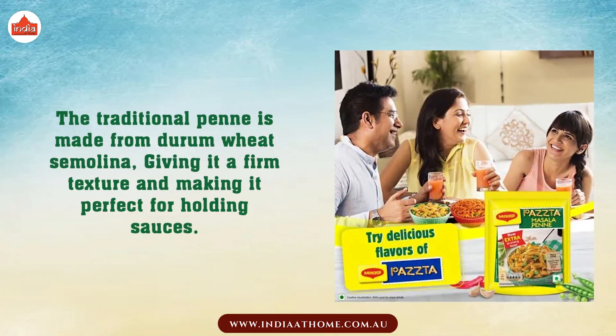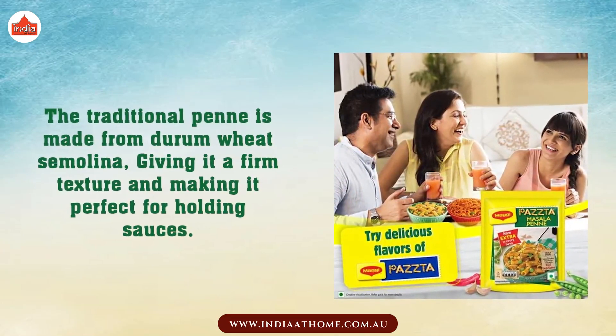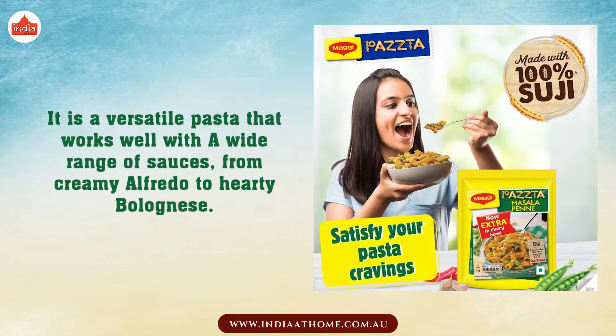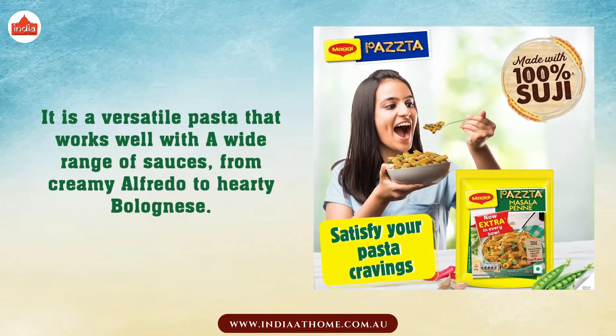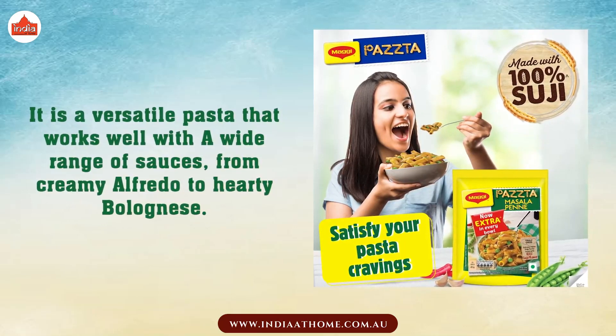The traditional Penne is made from durum wheat semolina, giving it a firm texture and making it perfect for holding sauces. It is a versatile pasta that works well with a wide range of sauces, from creamy alfredo to hearty bolognese.